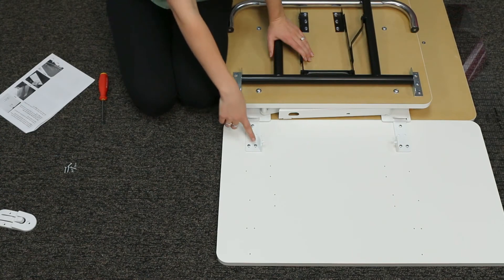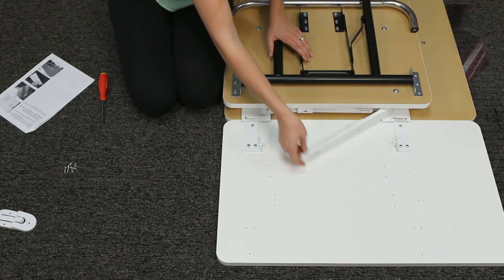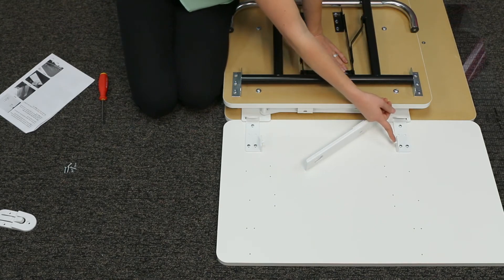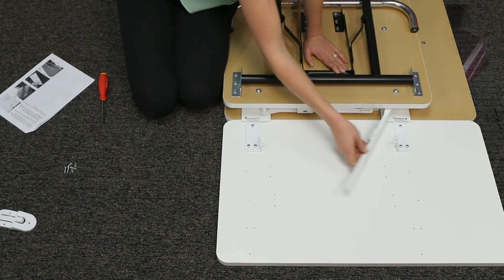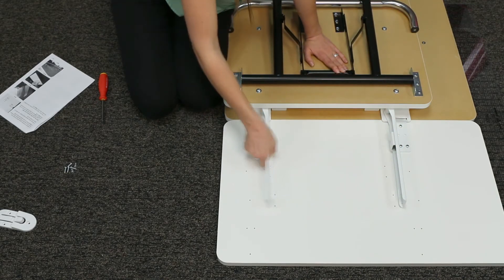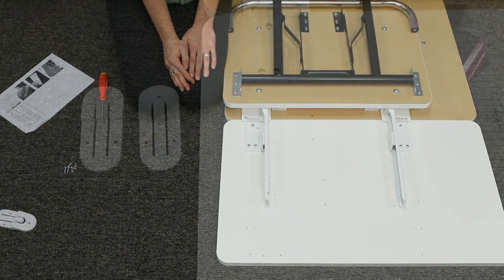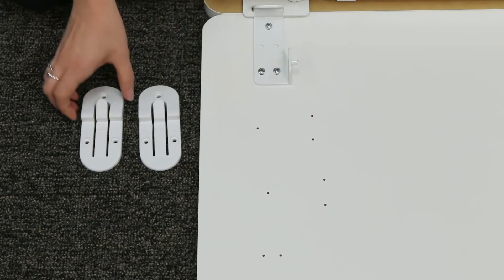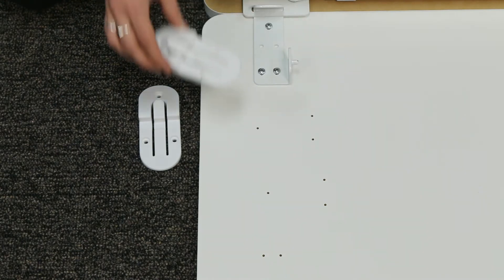Once you've tightened down all the screws on your hinge clips, it's a good idea to double check and make sure that your hinge assembly lines up with the pins. There's a hole here, and when you open it, it should snap onto the pins. Once your hinge clips are all screwed in, take your plastic shims — we're going to screw those on next.